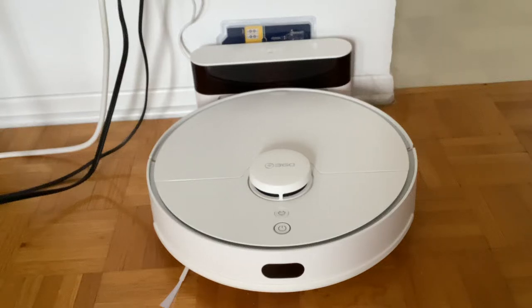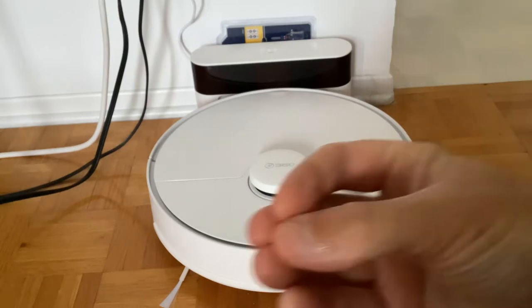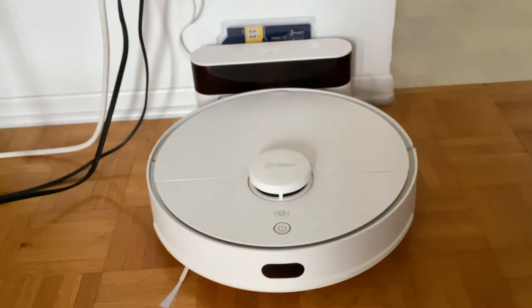Hey guys, Pat1979 here. I just want to share an issue I have with my robot vacuum — this is the 360 S5 robot vacuum. I don't know if you guys know about this brand, but it's sold on Amazon and a few other places online. This robot vacuum was one of the best I could have for the money. For the price I paid, with LiDAR on it, it was just that good.